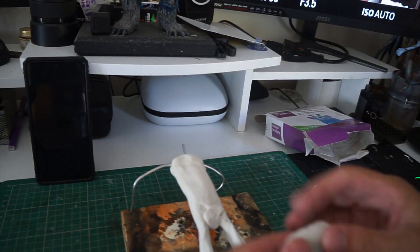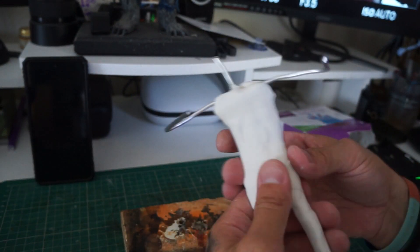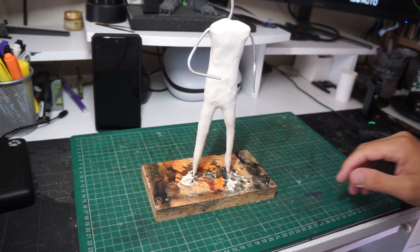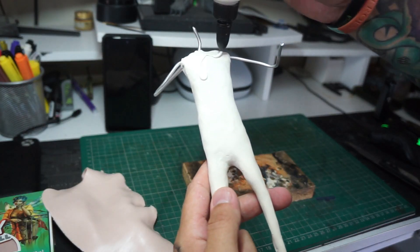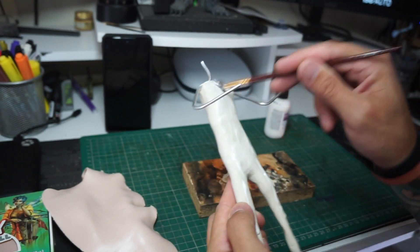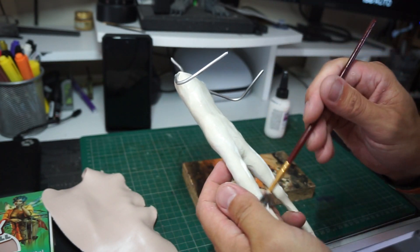I'll generally bake him for about 25 minutes at about 130 degrees. There he is, nice and baked. Now we're going to be moving on to some Cosclay, but before we do that we've got to move on to the liquid clay — get it all smished in all the way around. That way it'll make sure we get a nice tight bond when we bake him next.